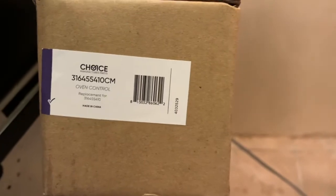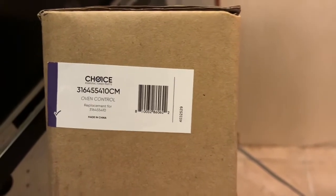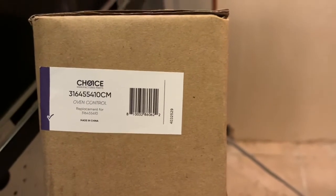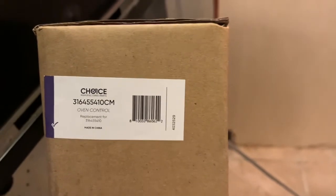And this is the new control board. It's Choice Brand — as you can see on the back of the new control board, it says 316-455-410-CM is the replacement.